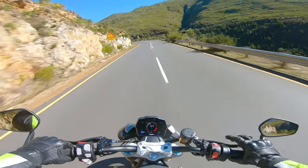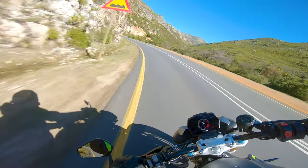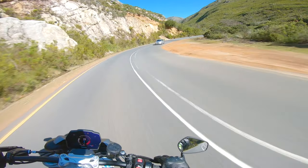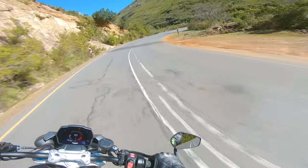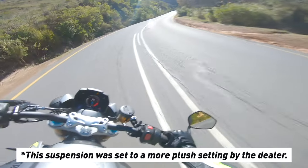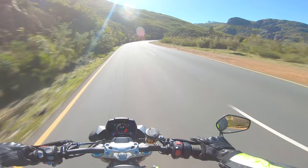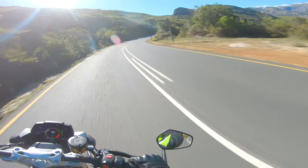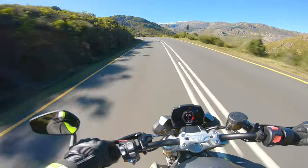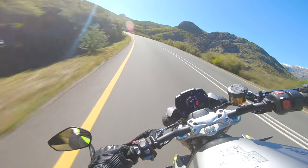This bike has obviously come set as standard. I know other journalists found the bike was set kind of hard from the factory — I don't know if this has been changed at all. But I'm actually finding it quite plush — I have no complaints. It's turning amazingly; I don't have any understeer at all, and the front is not diving too much.